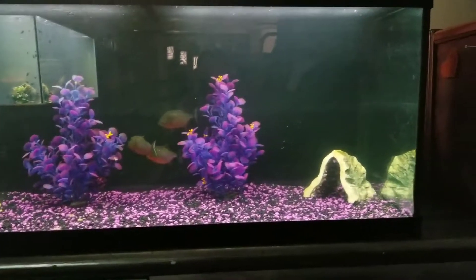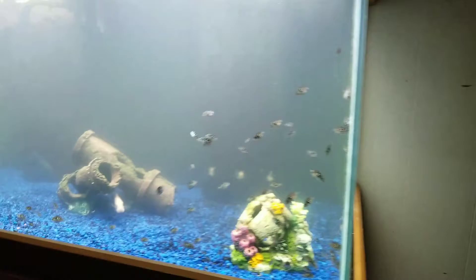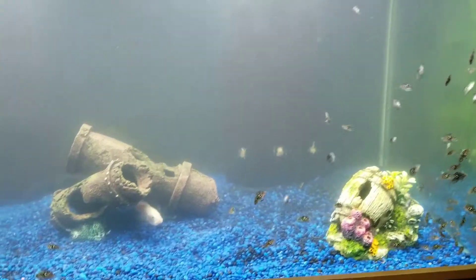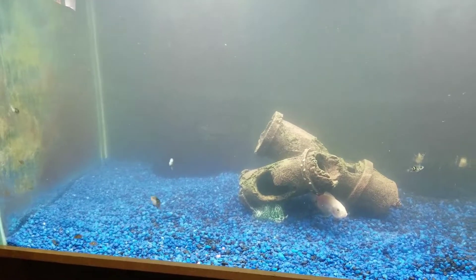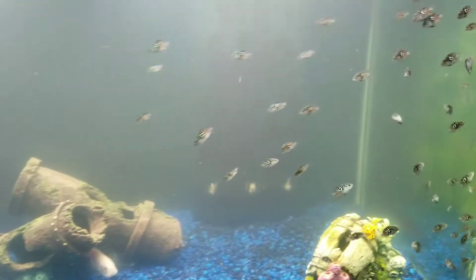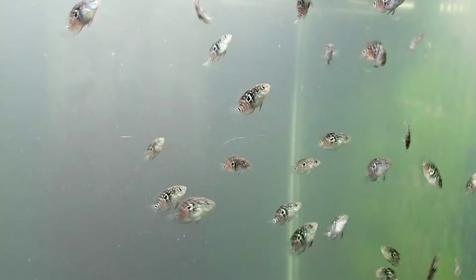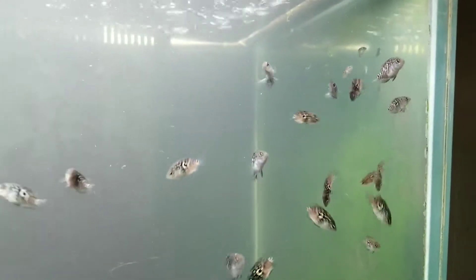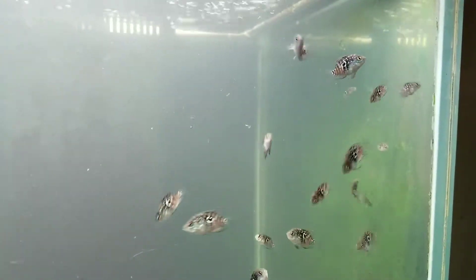That came out really good. With the 150, remember I had all the little Dempsey babies? I redid that tank — it's still kind of cloudy because I just got done working on it. I got some new ornaments coming that I'm going to be putting in. These are my little hybrid Dempseys — they were mixed with a platinum or pink Dempsey and a black jean Dempsey.